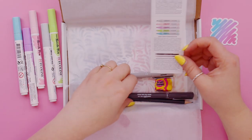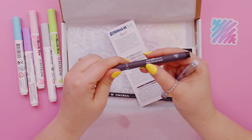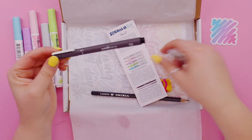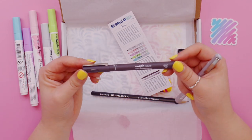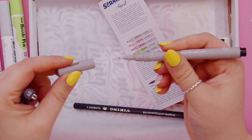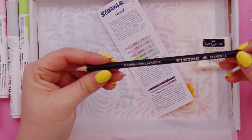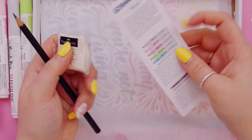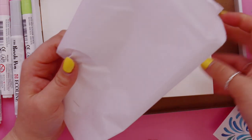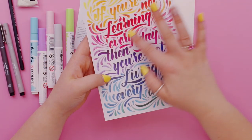We've also got a Uniball Pin drawing pen in dark and light grey — water and fade proof. So we've got a line art pen in dark grey, and another one in a lighter grey that's slightly thicker. I wonder if these are different shades — we'll swatch in a second. Then we've got a pencil and the kneadable art eraser. ScrawlrBox also gives you a prompt, and this month's prompt is 'Words of Wisdom.' We've also got some ScrawlrBox paper, and every month they include an art print by an artist — this month it's Kiki B.